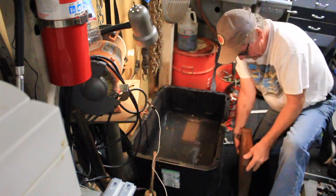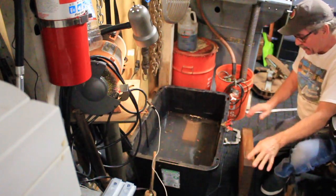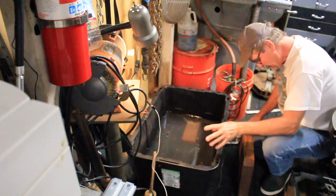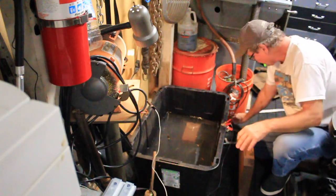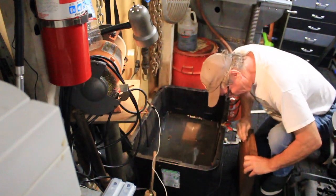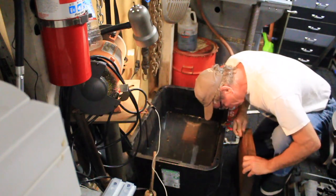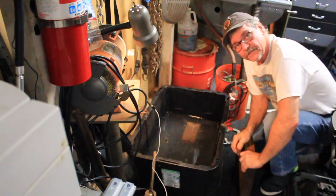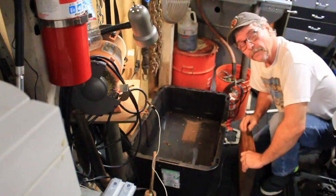That thing is about a hundred pounds. I'm not going to put it on the edge of this because I don't want to have a disaster right now. So what I've done is I've wire brushed it a little bit. I want to hit it with a little bit of sandpaper so I can put a clamp on it. Now, even if this is not a surface plate, I think we can make one out of it.